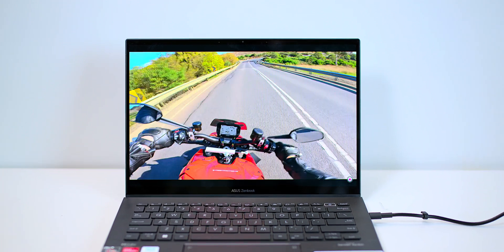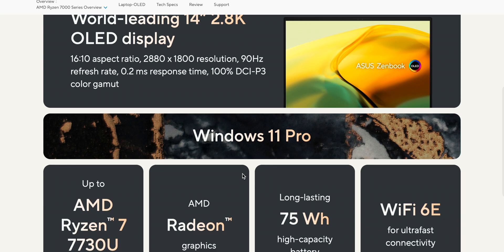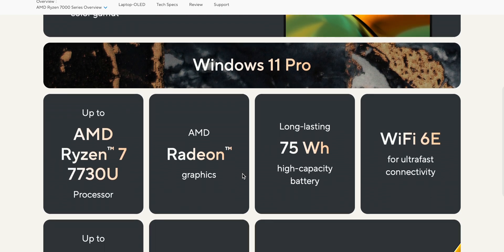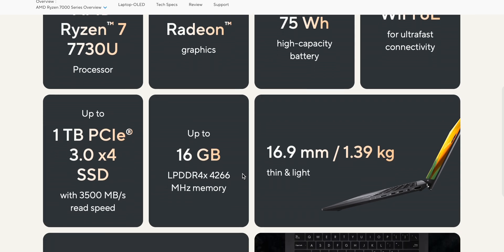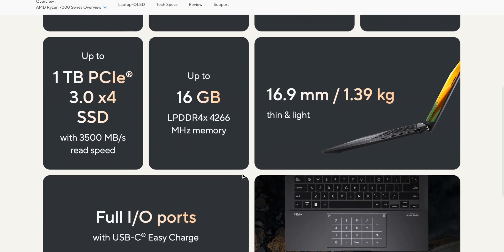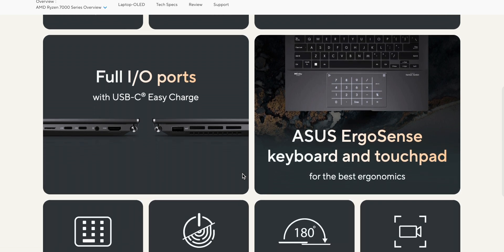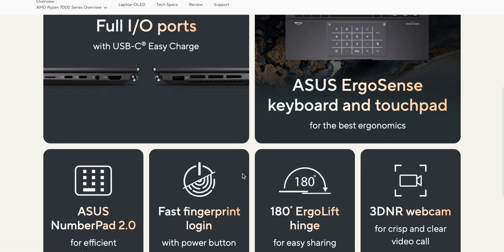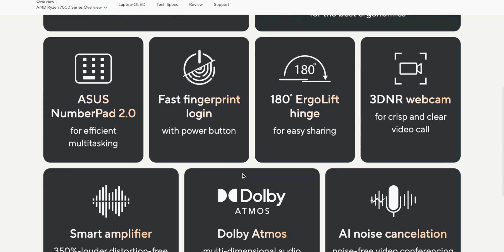It's powered by a Ryzen 7 7730U. That means eight cores of power, 16 threads. We've got Ryzen graphics as well, so that means you'll be able to play AAA titles at low settings — if you want to play GTA 5 or something like that at really low settings, you'll be able to play it on this Ultrabook. Amazing, right? Eight cores of power — plenty of power for an Ultrabook, which is just unheard of a few years ago.